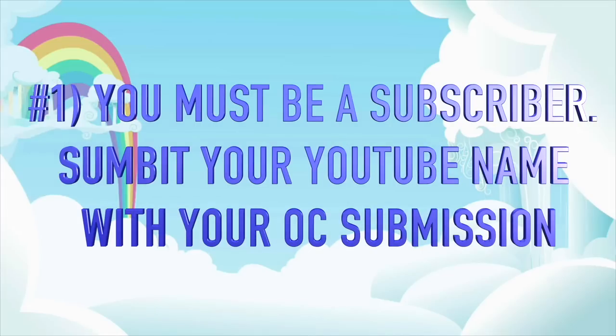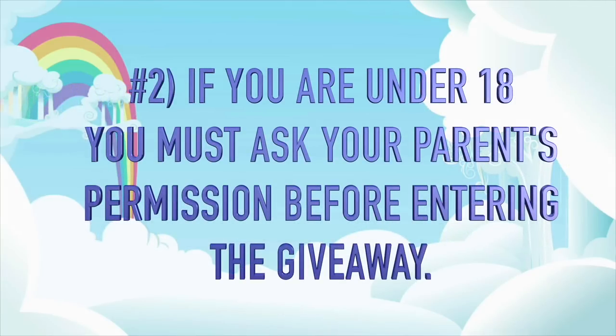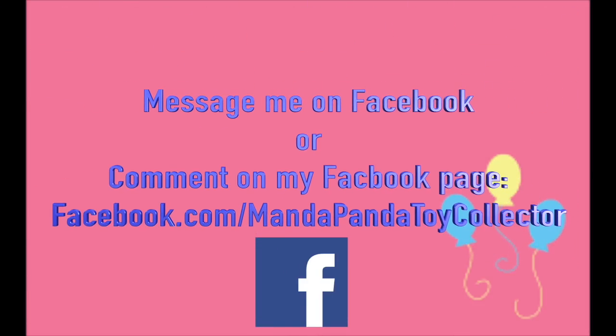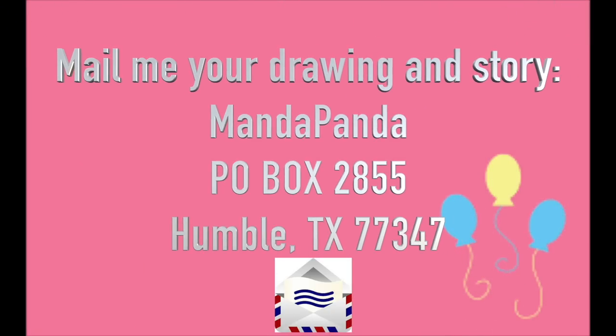Fan Custom Friday rules: One — you must be a subscriber to this channel, so submit your YouTube name along with your OC so I can verify. If you're underage or your parents don't let you have a YouTube channel, just let me know when you submit. Two — if you are under 18 please ask your parents' permission before entering. You can submit via Facebook at facebook.com/mandapandatoycollector, Instagram at mandapandatoycollector, or by mail to MandaPanda, P.O. Box 2855, Humble, Texas 77347. Fan Custom Friday is intended to encourage your imagination and creativity — please avoid plagiarizing others' work from sites like DeviantArt or Google.